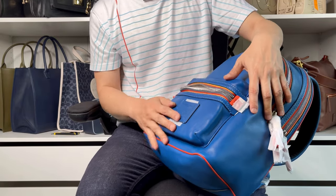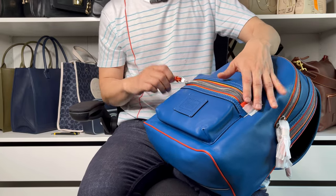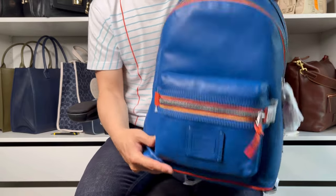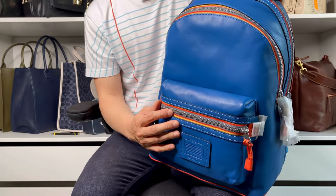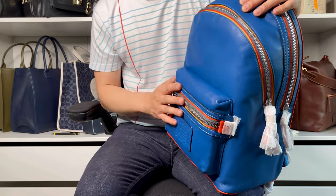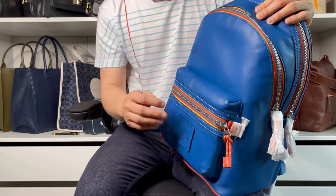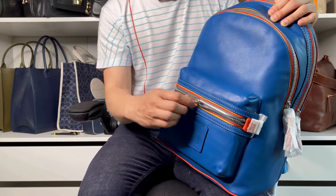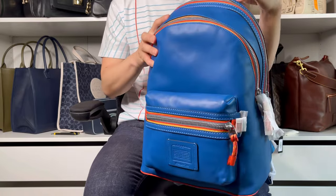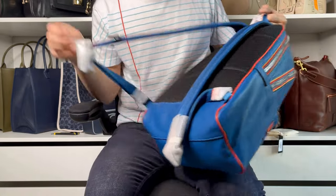I like when they use a metal zipper for their backpacks. I feel like the quality is likely to hold up better — sometimes plastic zippers tend to break after a while. This one has a metal zipper and I like how smooth it is.